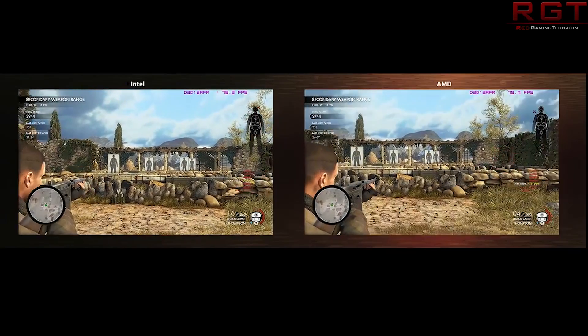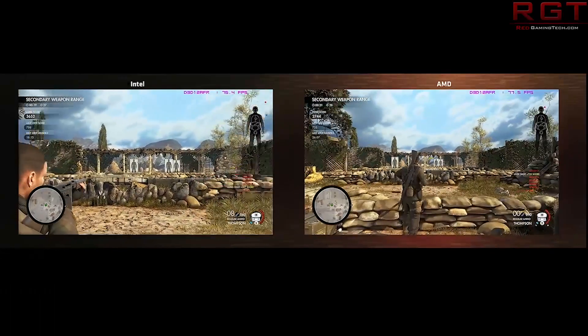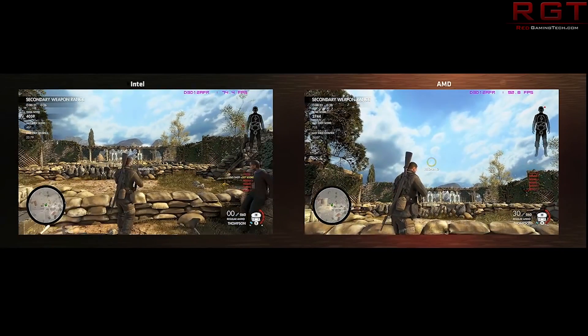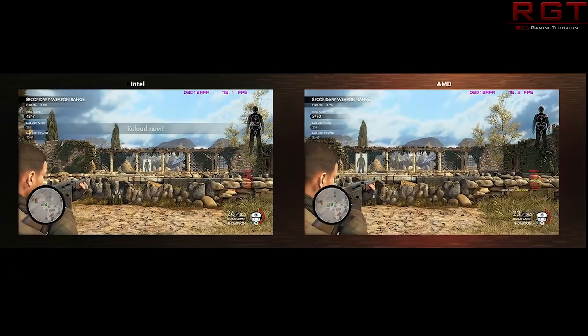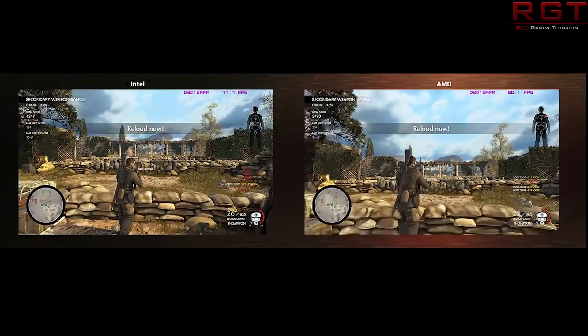We can also see that the bestseller is the Ryzen 5 1600, hardly surprising given its rather nice value, but we've also seen the more expensive chips following fairly close behind with the Ryzen 7 1700, 1600X, and of course the 1700X.